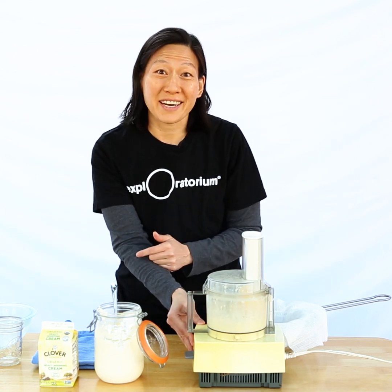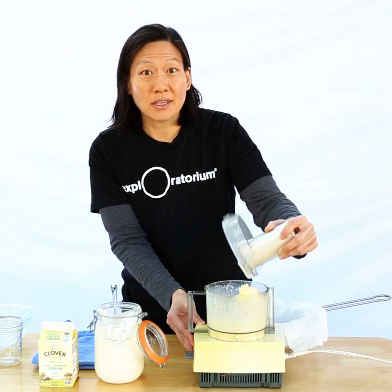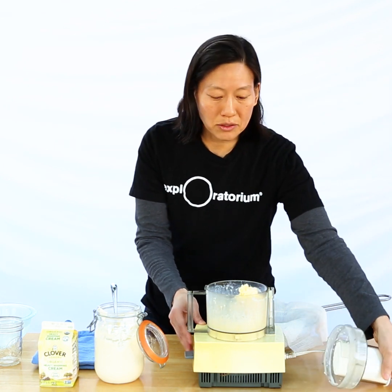Maybe you saw that pretty dramatic change at the end. It went from something that seemed like a liquid to a solid and a liquid. And in fact, that's what we have.